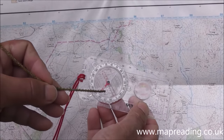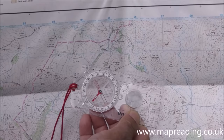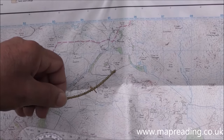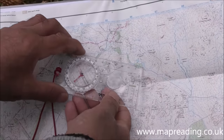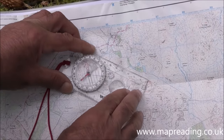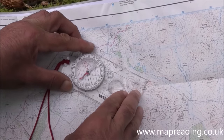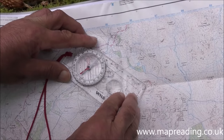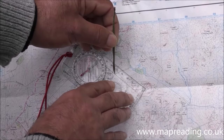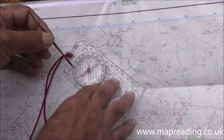The next thing to notice are the orienting lines — the straight lines inside the dial or bezel. These allow you to orient your compass to your map. Let's say you're at a wall junction and want to walk on a bearing of 130 degrees. Place the center line of the base plate on the wall junction, then rotate the entire compass until the orienting lines point straight north up the map — that's your direction of 130 degrees.